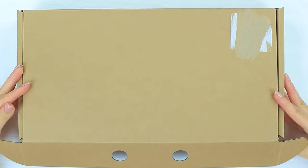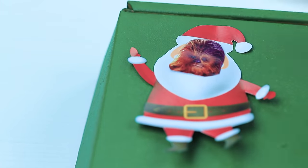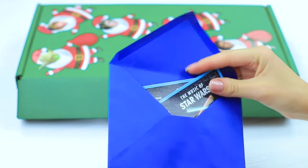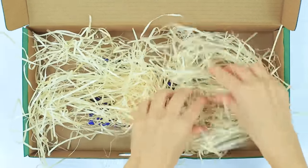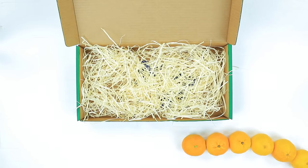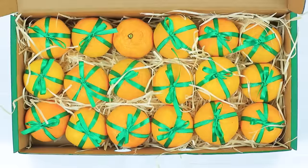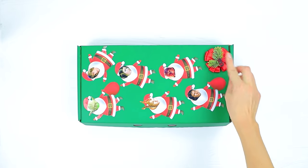Paint a big cardboard box green. Attach printed Santas and attach the faces of characters from Star Wars to them. Put two tickets to see Star Wars in an envelope. Put the envelope in the bottom of the box. Cover it with gift filler. Fill the box with tangerines. Tie the tangerines with ribbons. Decorate the box with a bow.